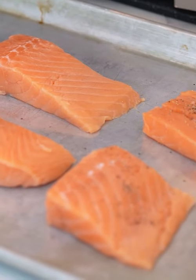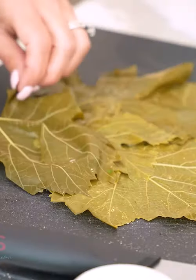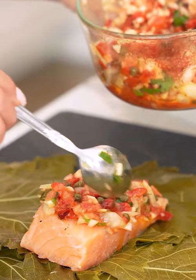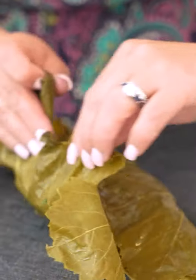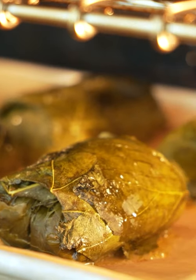And now our salmon — salt and pepper on each one. Now we have our grape leaves. You're gonna lay them down flat, take a piece of salmon right in the center. Good amount of this salsa that we made, flip one side over and wrap it nice. Olive oil on top, and we're gonna put them in the oven.